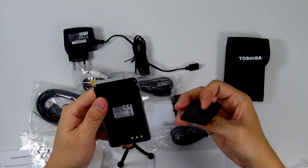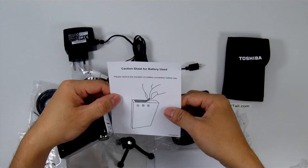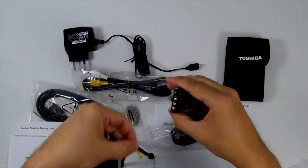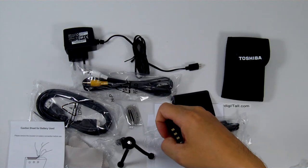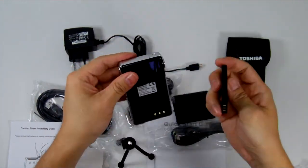Looking at the battery — there was a cautionary note inside about before activating it, you have to remove the little protective strip.